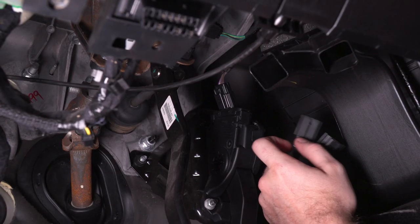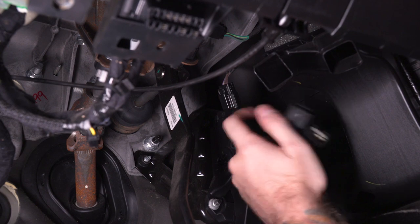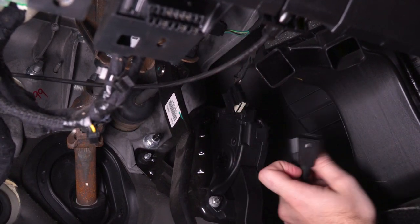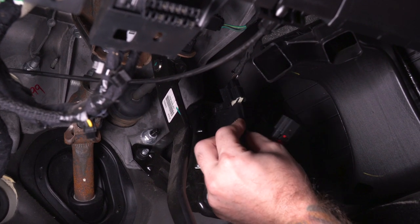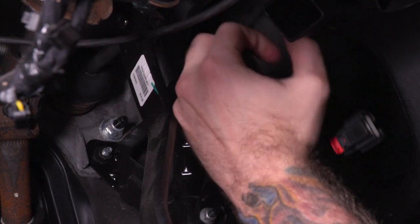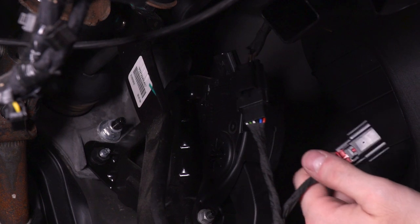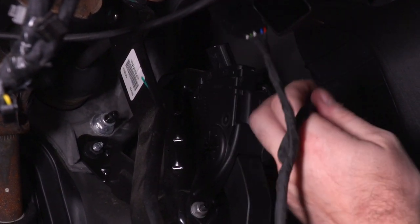The next step is plugging in the Pedal Commander. First thing you got to do — unplug the cable for your throttle position sensor. Once you've done that, take the skinny end of the Pedal Commander and plug it into the wiring harness. Once you've got the Pedal Commander plugged into the wiring harness, go ahead and take the red tab plug on the Pedal Commander and hook it back up to your throttle.